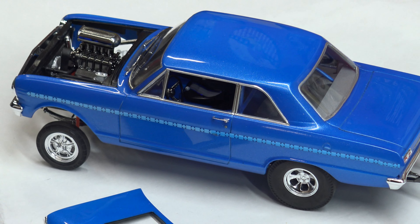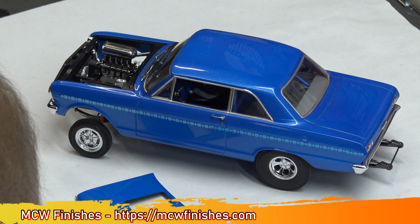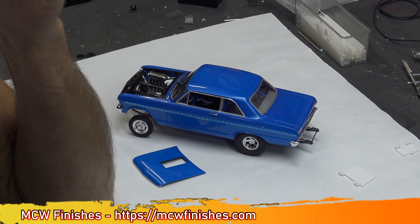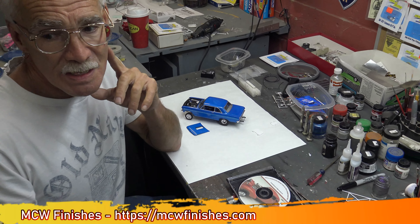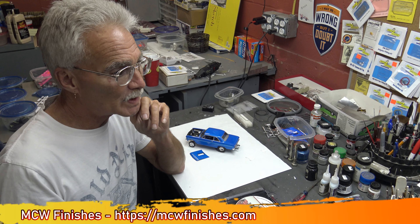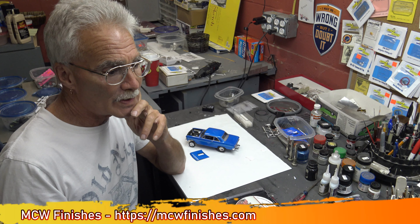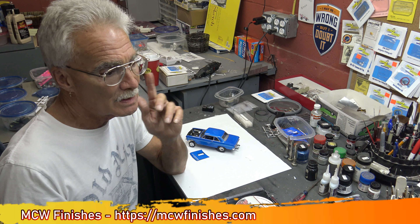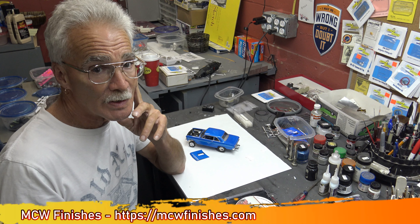MCW now has 11 pages of enamel colors. A lot of the colors were the ones that were in Testors' portfolio, which I'm happy to see because they did have some beautiful colors. So if you're looking for enamel replacement — and I get a lot of requests on information on that — go see Michael Guest at MCW Finishes.